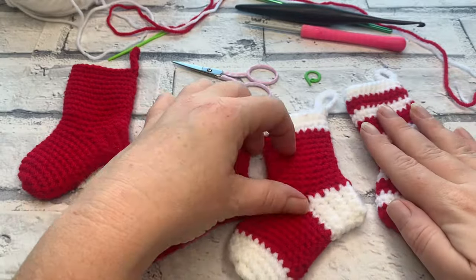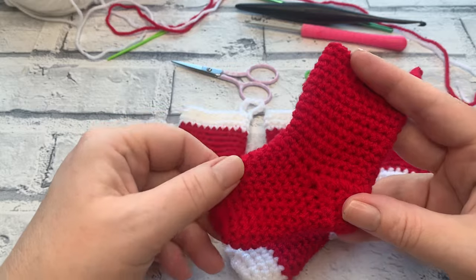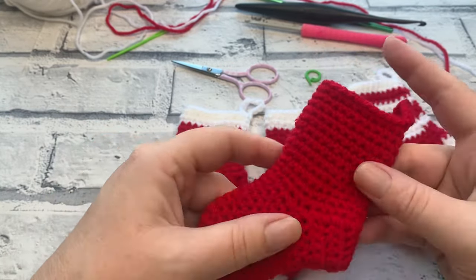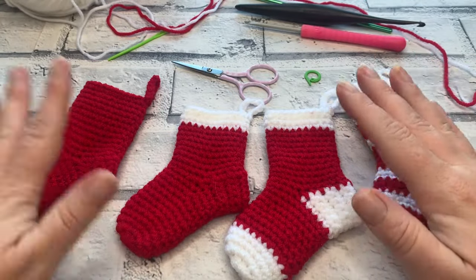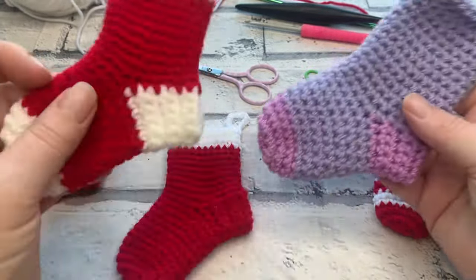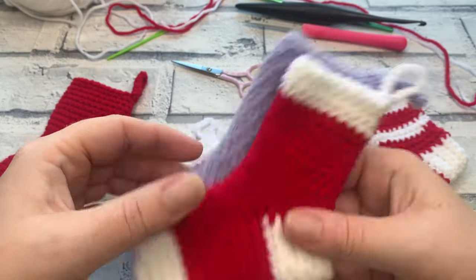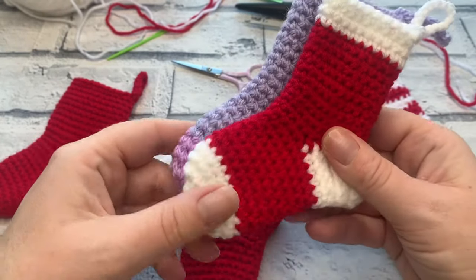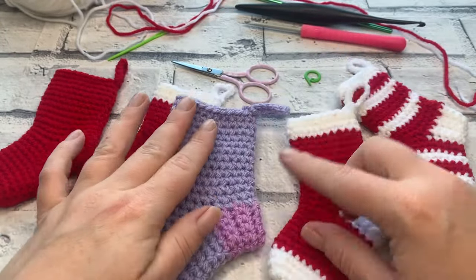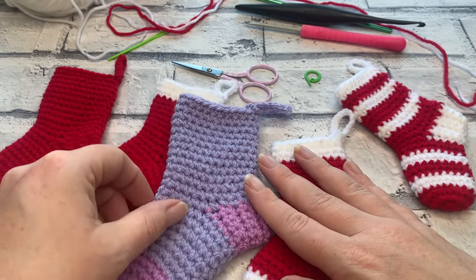The materials you're going to need are one or more colours of yarn. The total yarn needed to work up one stocking in DK weight or size 3 yarn is 35 metres. You can use this pattern for any weight yarn — for instance, I've made one in Aran weight, and it's ever so slightly bigger. So if you've got a larger space to fill, going up a yarn size and hook size can work, but you may need a little more Aran weight yarn. You can follow the exact same pattern.